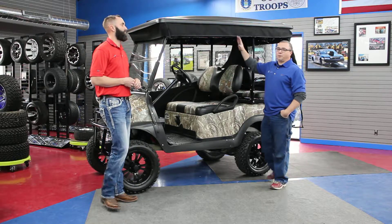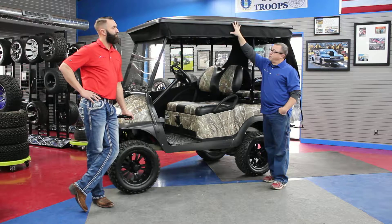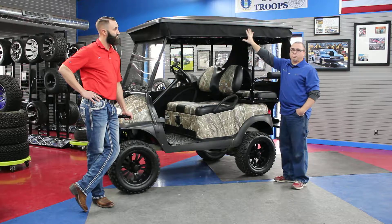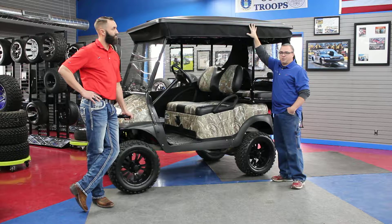Like Nathan said, we've got a typical 80-inch cart here — 80-inch top on this cart. It's a custom golf cart supply top with their enclosure. This is a custom golf cart supply enclosure also. Very good fitting enclosure. We like these a whole lot. We use this top almost exclusively in our shop.